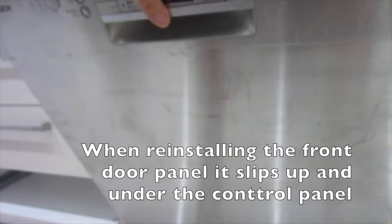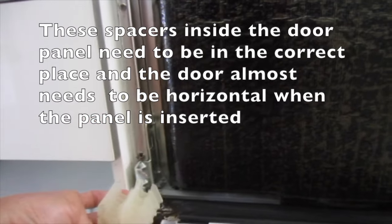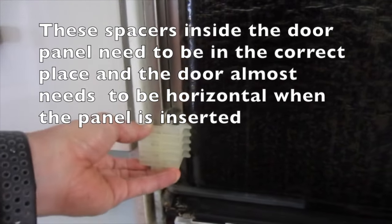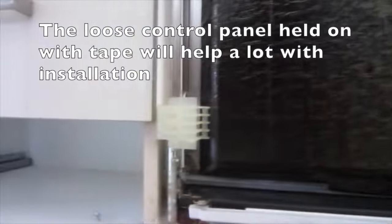When reinstalling the front door panel it slips up and under the control panel. The upper screws need to be loosened to install the lower panel. The spaces inside the door panel need to be in the correct place, and the door almost needs to be horizontal when the panel is inserted. The loose control panel held on with tape will help a lot with installation.